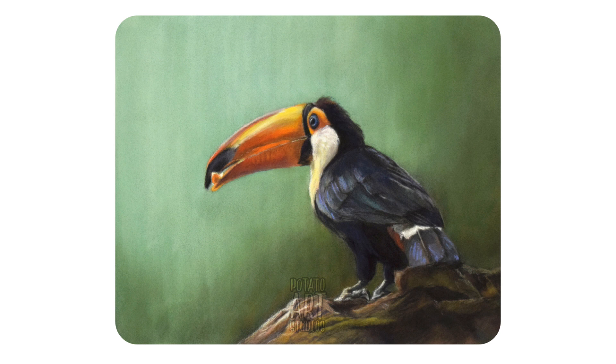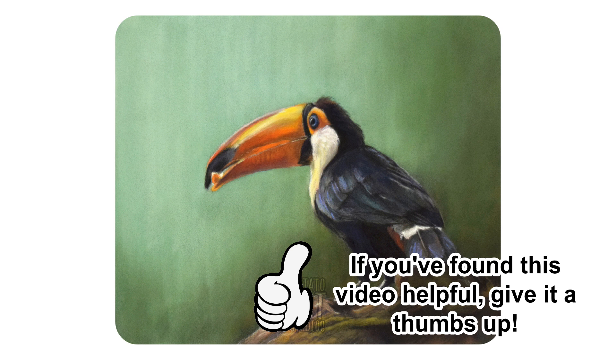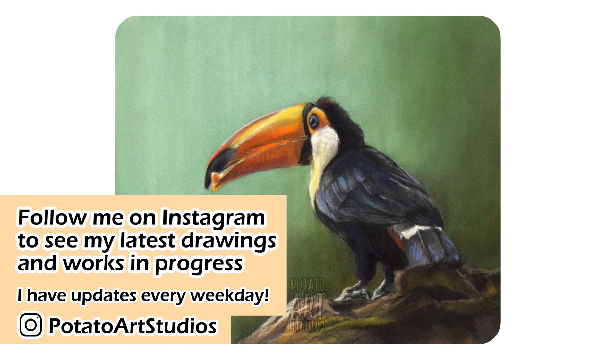If you found this video helpful, please give it a thumbs up and that will tell YouTube to recommend this video to other artists. If you're not following me on Instagram, I'll leave my Instagram handle on the screen and also down below. I drew this toucan because it was the winner of a poll in my Instagram stories last week, so my Instagram followers have a direct say in what I draw and what my next YouTube video is. If you'd like to participate, please check out my Instagram — I update every weekday and post progress pictures and short video clips throughout the week.